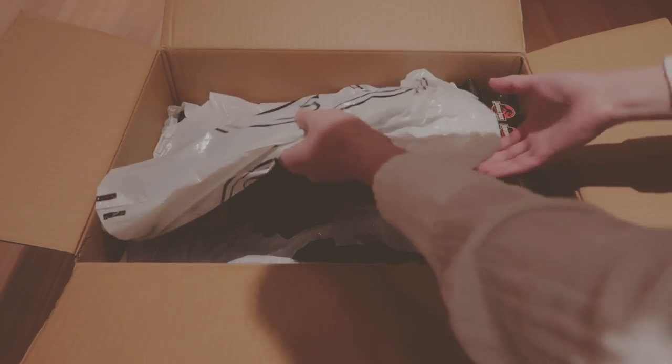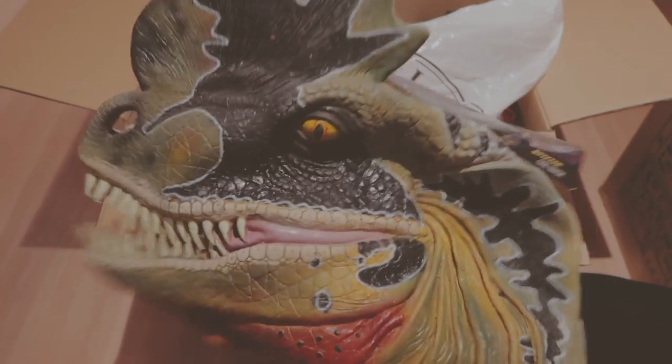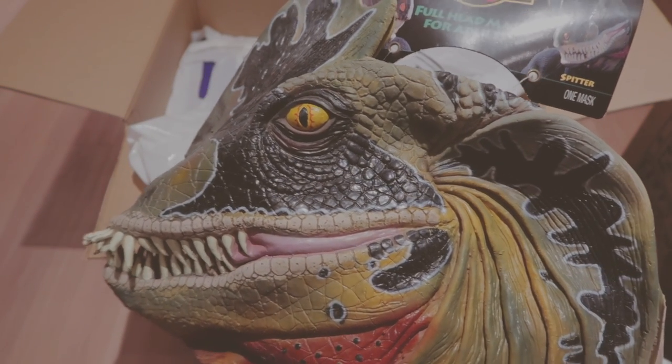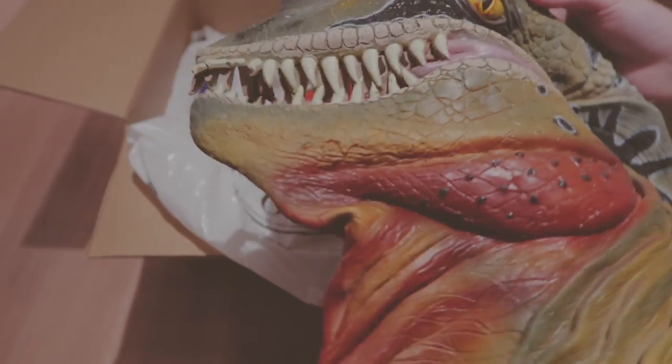And now, what's this? Wow, I got so much stuff in here. This thing is amazing. It's a forehead mask for adults — it's the spitter, the dilophosaurus. It's made out of rubber and it kind of smells, but amazingly it's still in one piece.